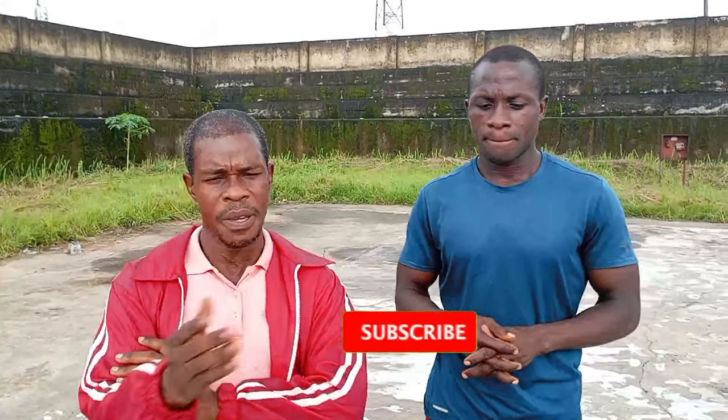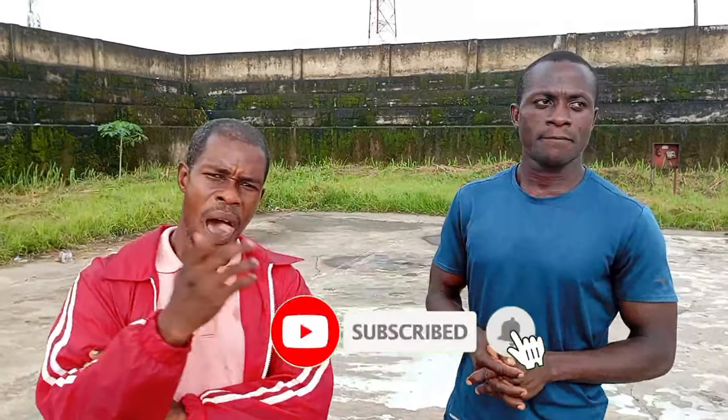Okay, hi viewers, we are back once again to give you some exciting actions today. Before we go straight to today's action, I want to say thank you to our subscribers and remind first-timers to also subscribe, hit the bell, and leave your comments as we'll be working on them step by step.